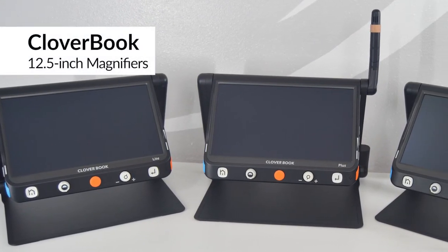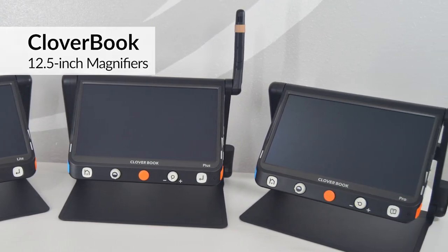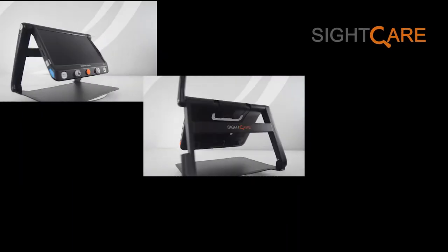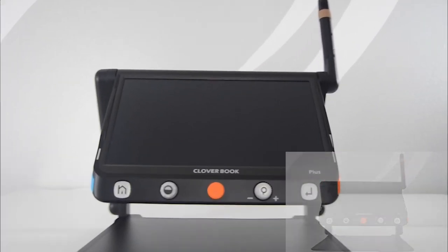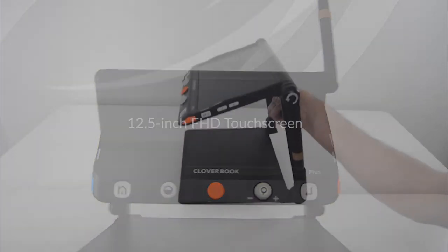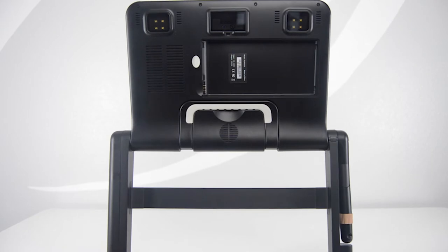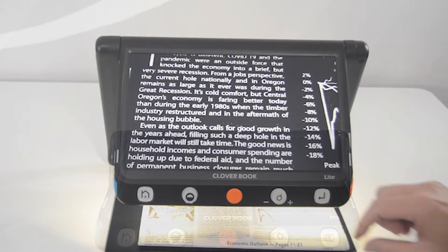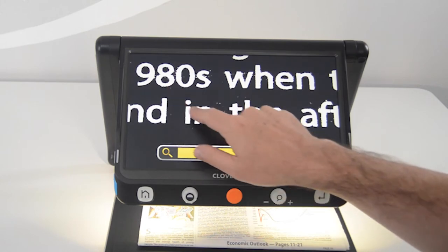SiteCare offers several large screen devices that are perfect for reading at home, yet are still portable so you can easily take them with you. The new Cloverbook line from SiteCare brings us several new options: Cloverbook Lite, Cloverbook Plus, and Cloverbook Pro. All Cloverbook models include a 12.5-inch Full HD touchscreen, weigh just 5.3 pounds, and have a rechargeable user-replaceable battery. The Cloverbook models have tactile buttons and turnwheels, just like traditional magnifiers, and they also have a touchscreen.